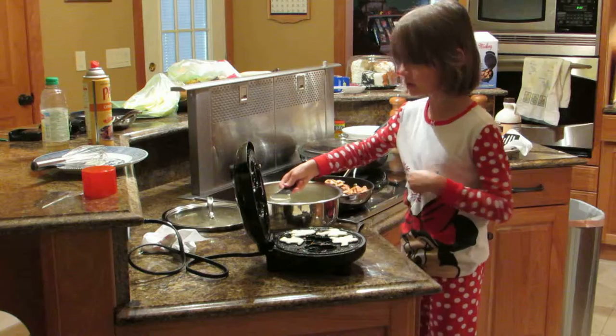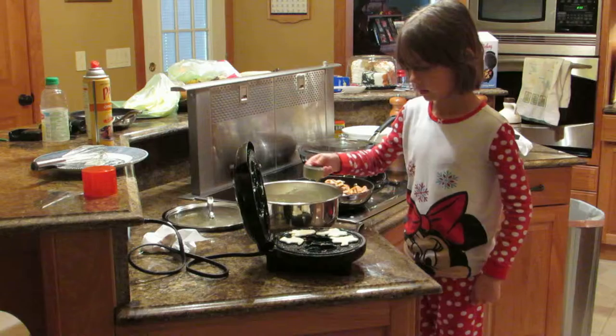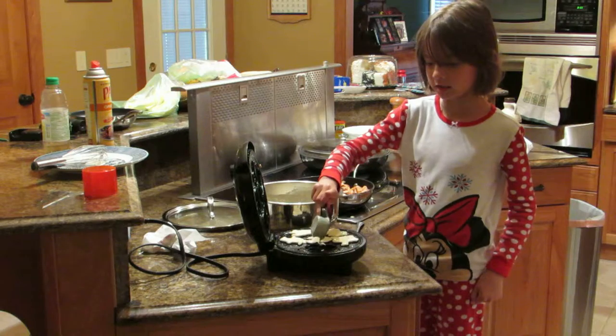If there's not so much in there, you should put more. And now I'm making Mickey and Daisy.